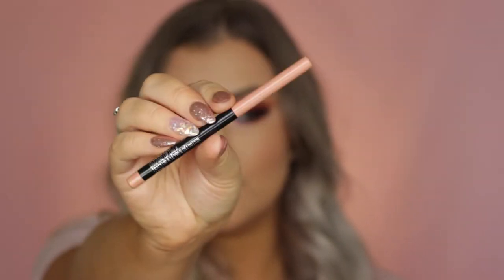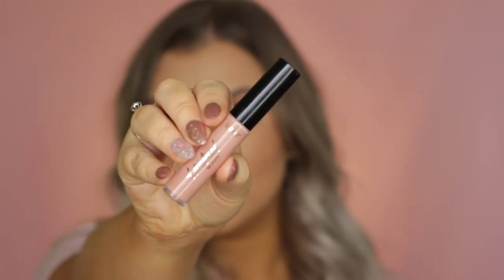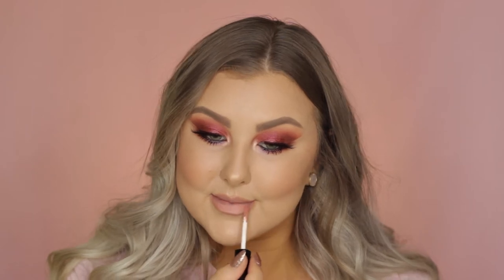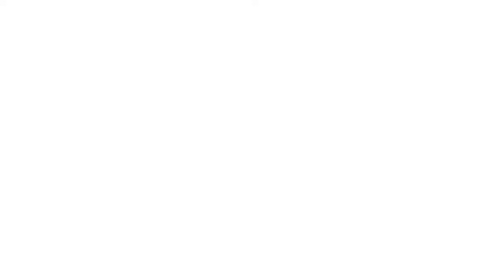For the lips, I first lined them with the Maybelline Nude Whisper Lip Liner, which is one of my favorite lip liners ever. I completely outlined them and then filled them in with the Tarte Lip Paint in the shade Namaste — I love this nude so much. And that completed the entire look! I really hope you guys enjoyed it, and I will see you in my next one.